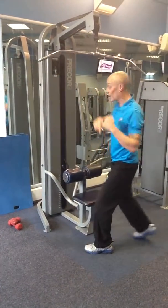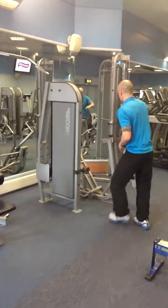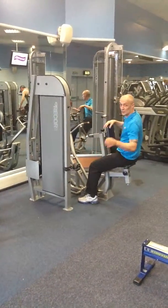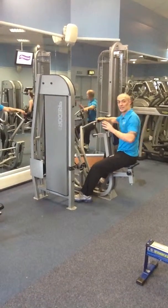As soon as you've done that, you go straight on to the seated row. Change your weight - get at least four plates on.